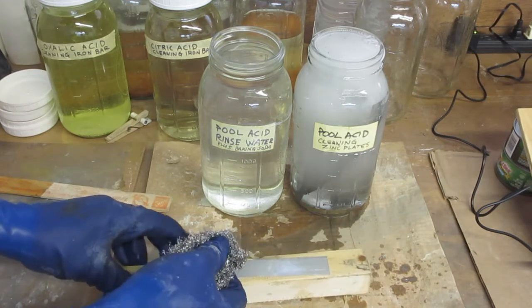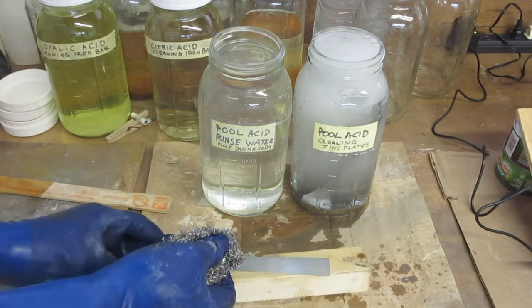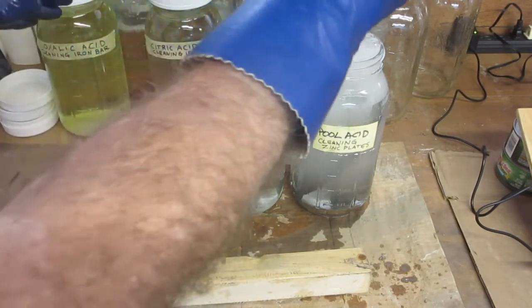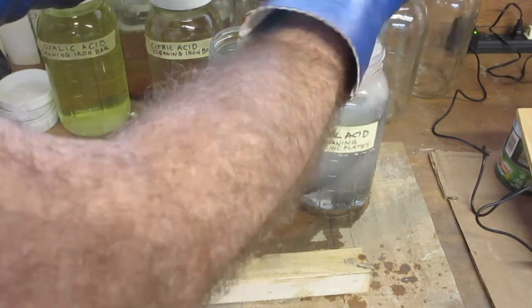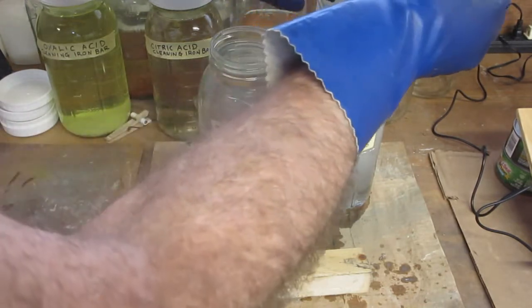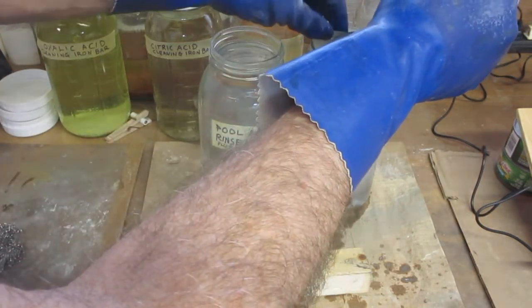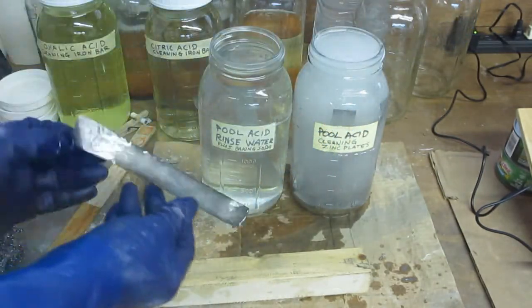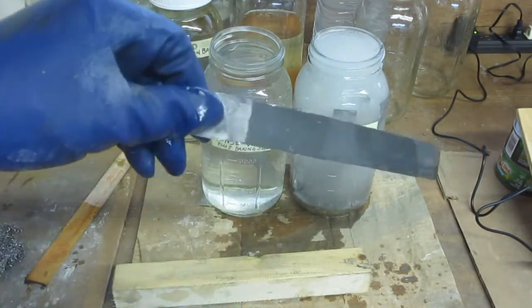I'm just going to take it off and drop it in the rinse water, then grab another one. You can see this next one is real dark.